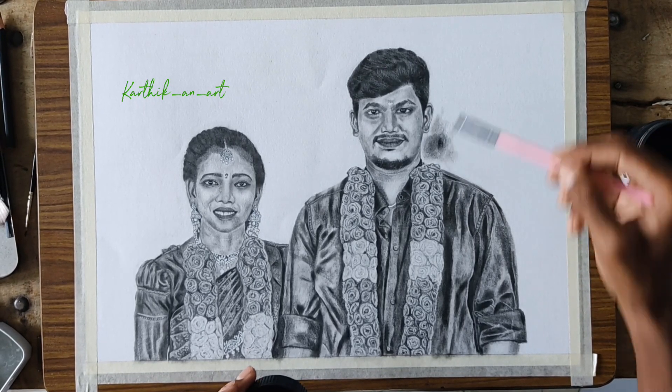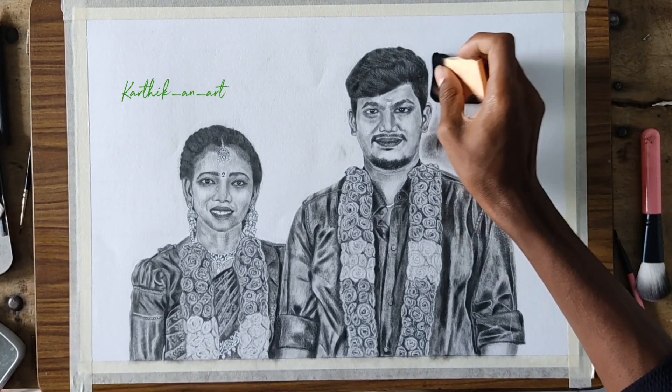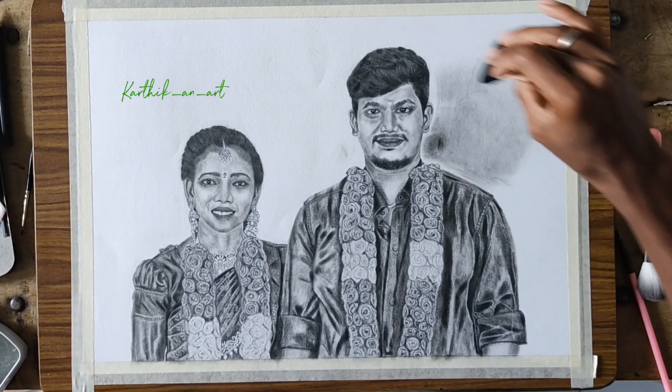Next, you blend with the tissue paper. The background is light.